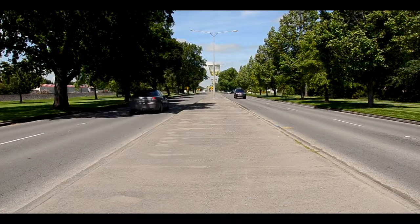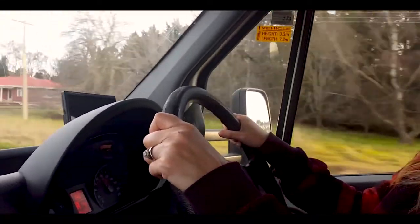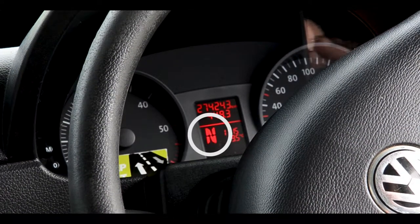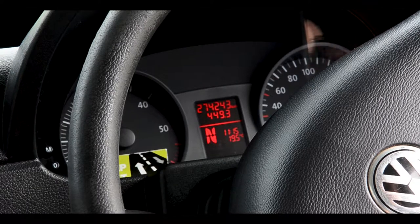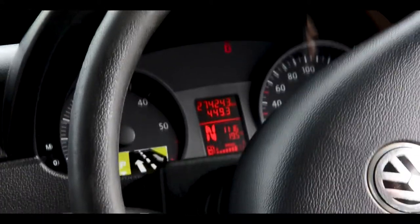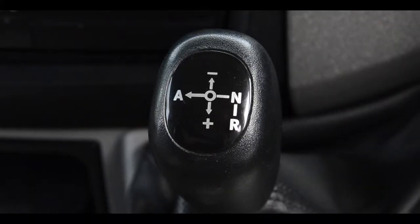Now it's time for the fun part — getting behind the wheel. The van will only start if it is in neutral gear, indicated by the letter N on the dashboard. Once it is displayed, you're good to go. To change gear, pull the gear stick in the desired direction — the gear stick will stay in the centre. A is for automatic (your drive gear), N is for neutral, and R is for reverse.